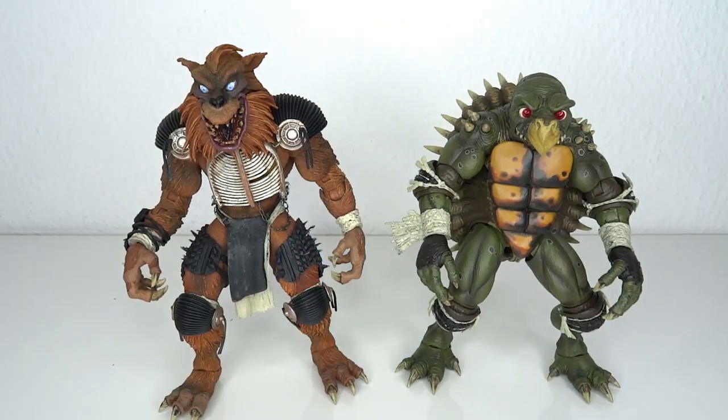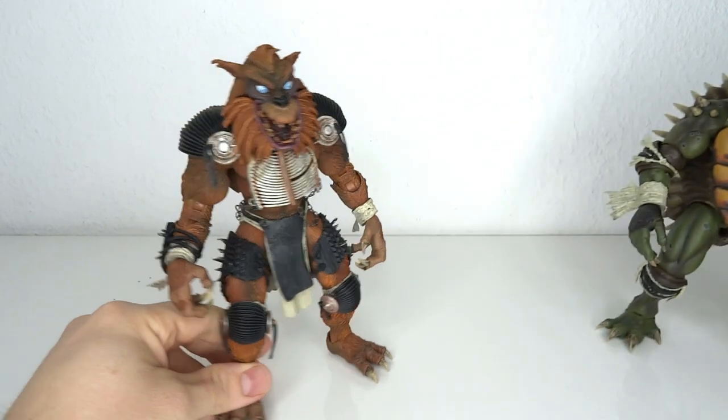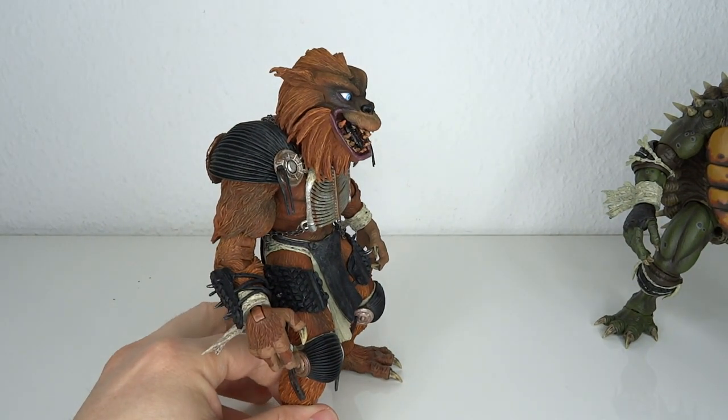Or according to other sources, Eastman and Laird didn't want to have Bebop and Rocksteady in the movie because it wasn't a cartoon creation — it was a comic book creation, that is. Whatever the reason behind them was, they're still amazing.